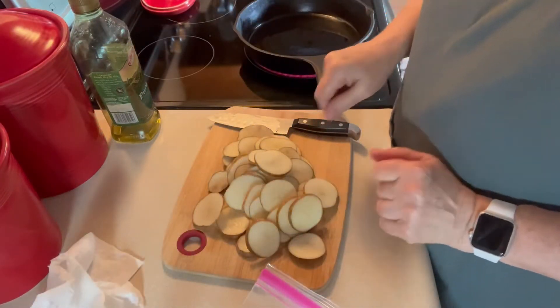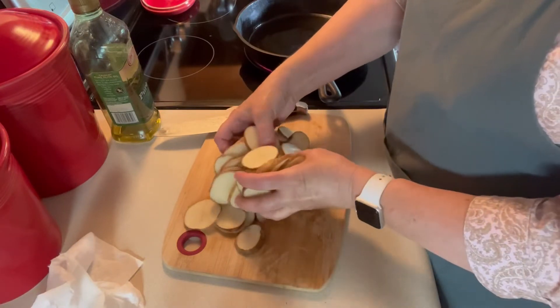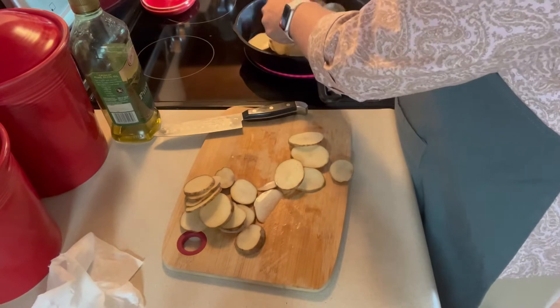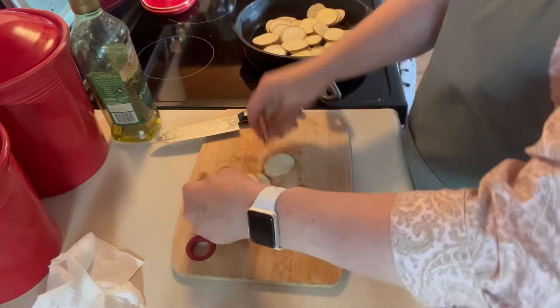I did go ahead and cut up one more little potato. I had three potatoes and I figured why not use that last little one, so I did. So there's three little potatoes here. I'm going to go ahead and put them in the frying pan and let those get started frying.